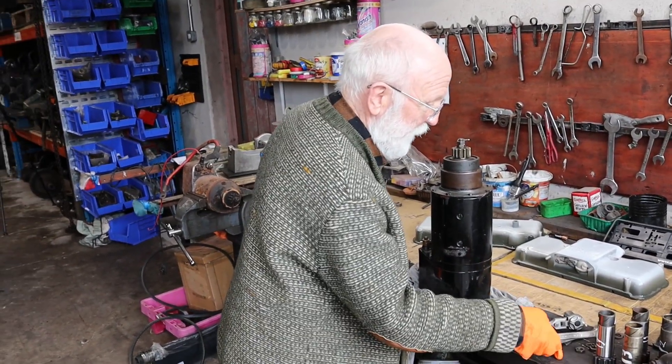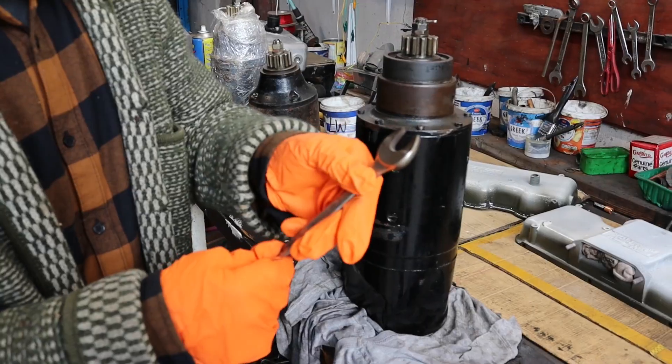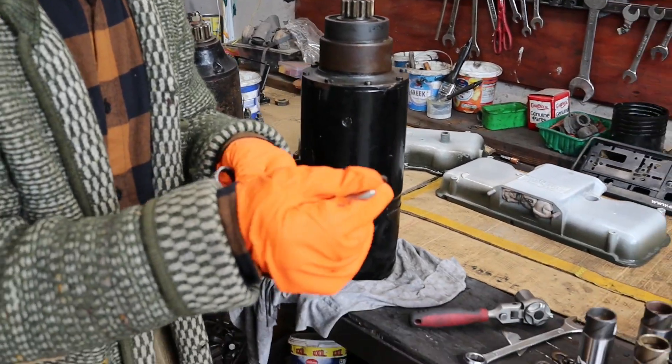Let's go to a starter that's going to be a little bit more civilized. The first thing you'll need is a thin spanner — we've taken a standard 18-mil spanner here and ground it down to about 3-mil.